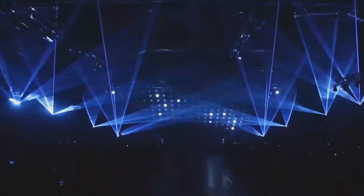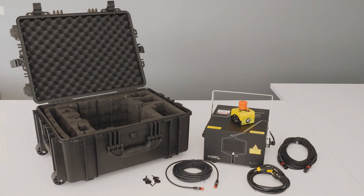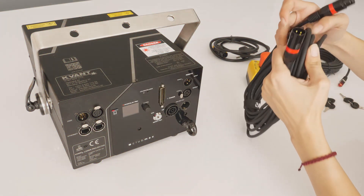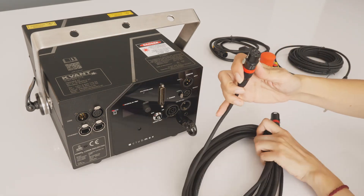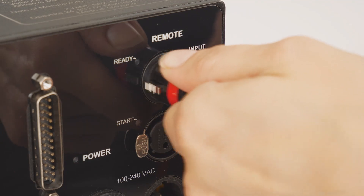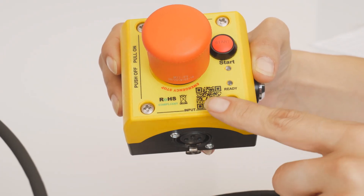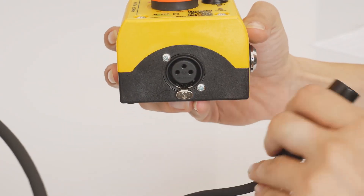Let's begin. Open the flight case and take out the laser projector and accessories. Place the projector on a firm, flat surface. Firstly, reconnect the emergency stop remote. Use the supplied 3-pin XLR cable and plug the female connector to the XLR socket at the rear of the laser system marked as Remote Input. The other end goes to the emergency stop remote socket marked as Input.